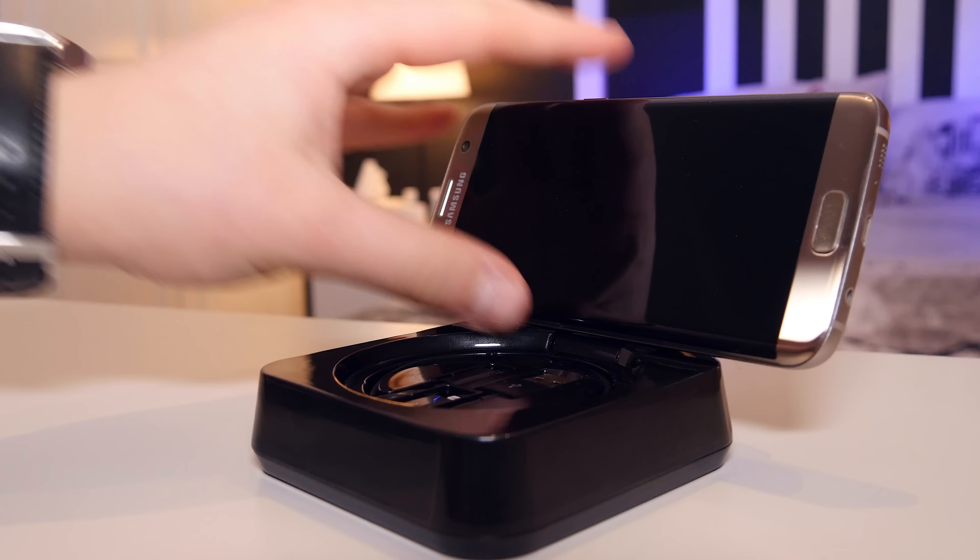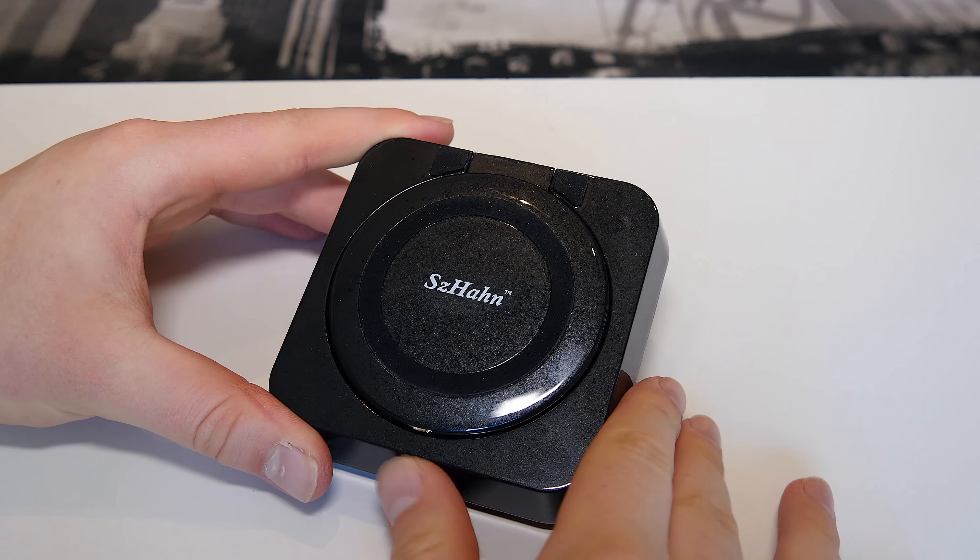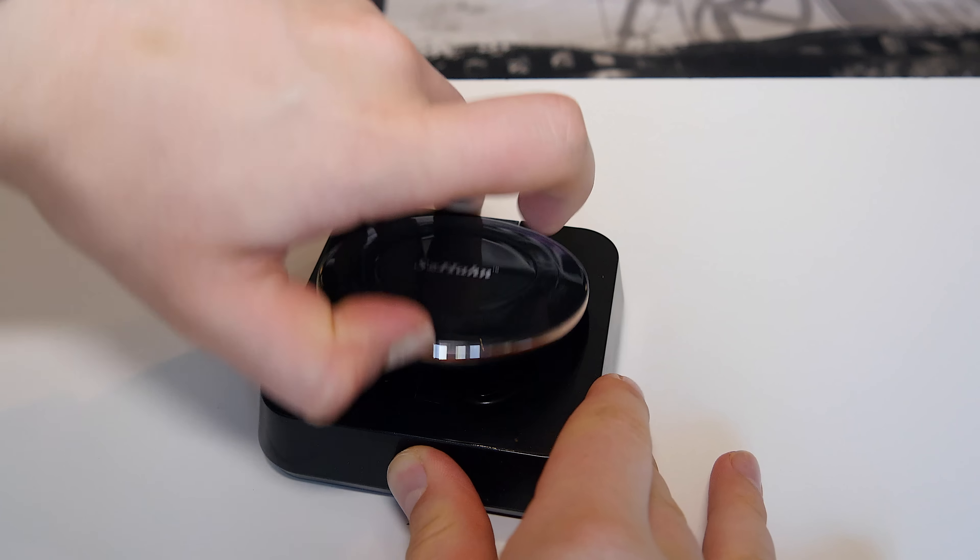A great thing is you can actually open the wireless charging pad and charge in landscape mode. I think this is really good if you're on a journey — in the car, on a train, a plane, anywhere — you can simply pop this open and charge while watching a video, which is pretty cool.